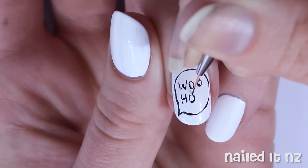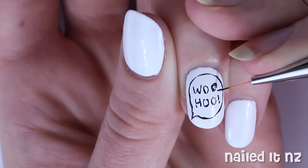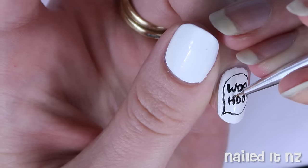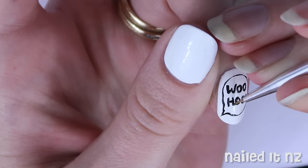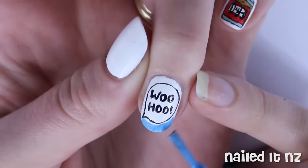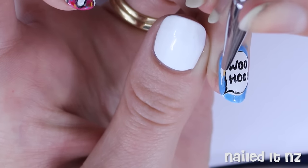After you've done the basic lettering you can eye it up and decide whether you need to thicken it up a bit. I did, and so as you can see I just went over it again evening things out. To finish off this nail I grabbed a blue polish and used it to fill in the outside of the speech bubble. You may want to use a combination of the bottle brush and a nail art brush for this part just to make it a bit easier.